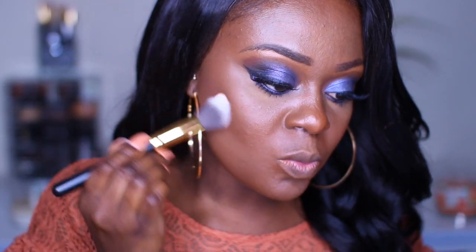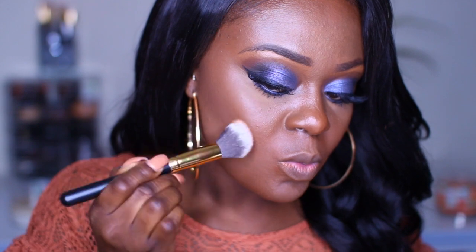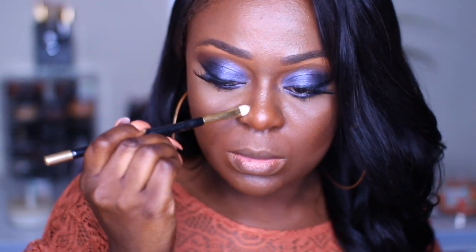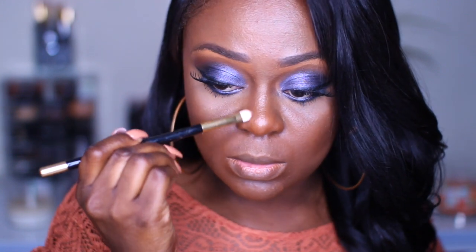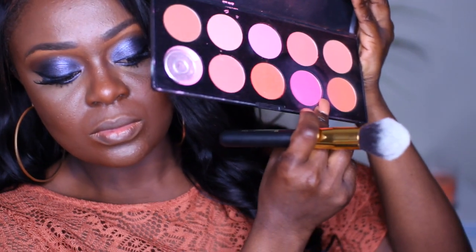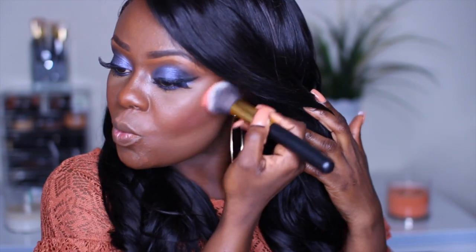To set my contour, I'm using the Nikki Garrett contouring dual kit in the color Dark, and I'm putting that on the side of my nose to bring a little bit of definition. For blush, I'm going in with the BH Cosmetics blush set, using that gorgeous pink, and applying that to the apples of my cheeks, bringing it upward toward my ear.